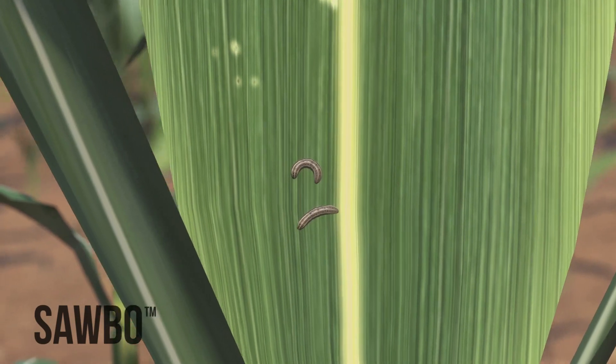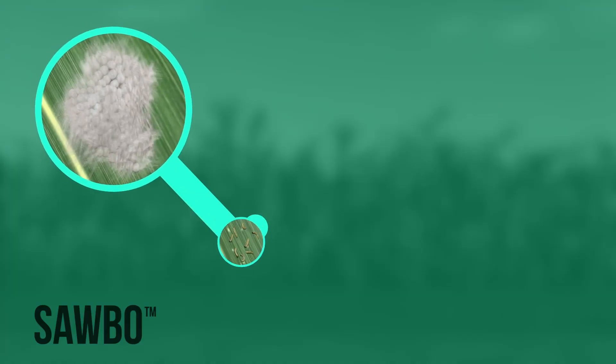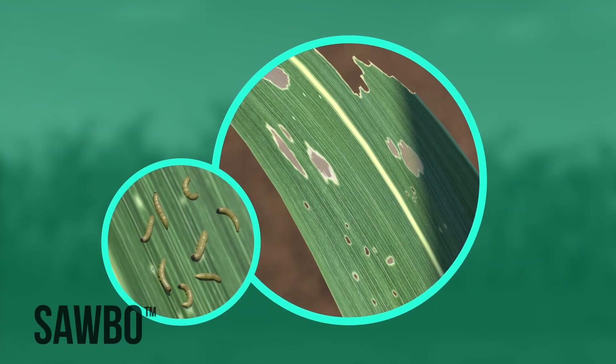The fall armyworm is an insect that can damage your maize plants or even cause you to lose your whole maize crop. Fall armyworms go from eggs to larvae to pupae to adults. The larvae will cause the damage to your crop.